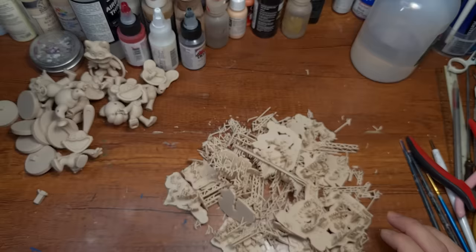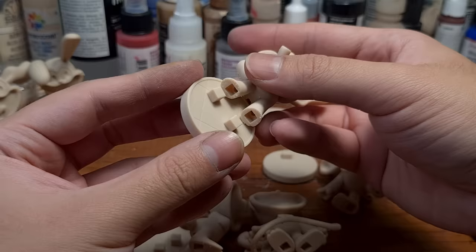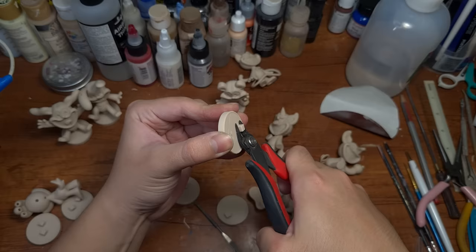Once the supports are off, I did a quick test fit, and it turns out that the base works for Dog Day, Hopscotch, and Bear Huck, but the other squares are just too big for the rest of the feet, so I had to cut them off. And maybe I'll glue them on after painting?